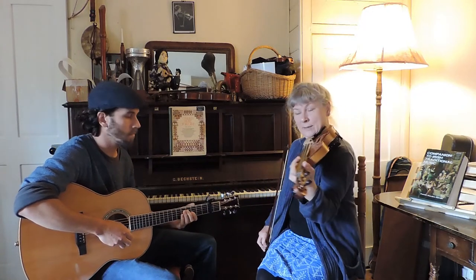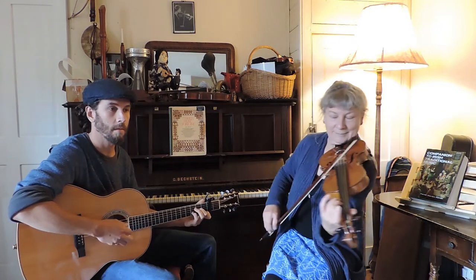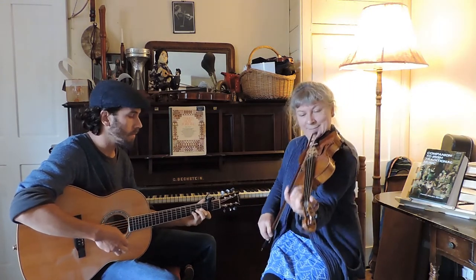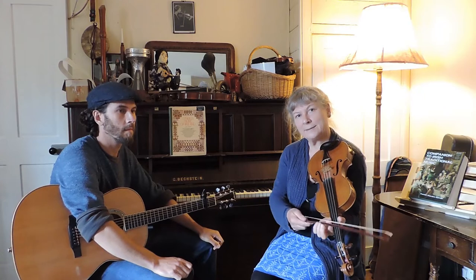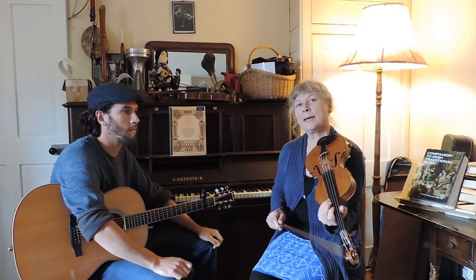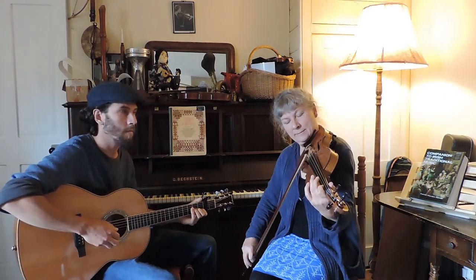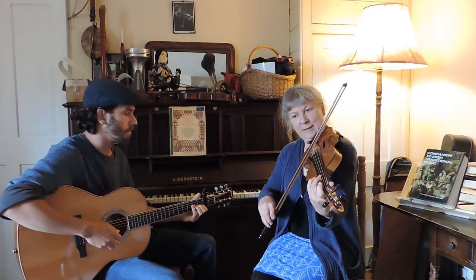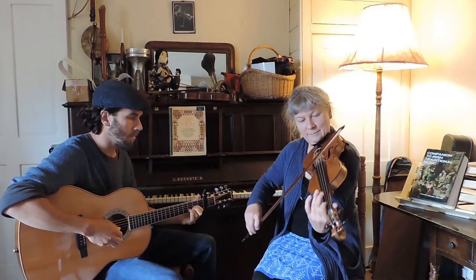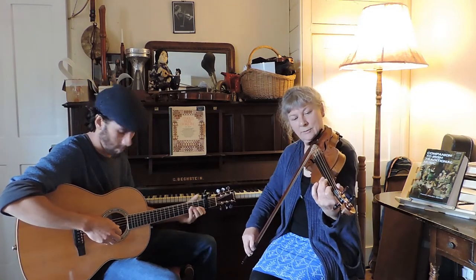That whole phrase again, starting on E. Now we're getting halfway through the second part and we go back to two little phrases that are very similar — this time they start on B, then the upper tone. Both together.